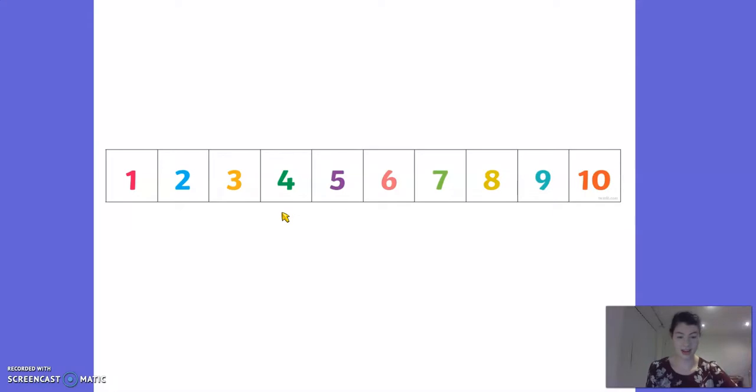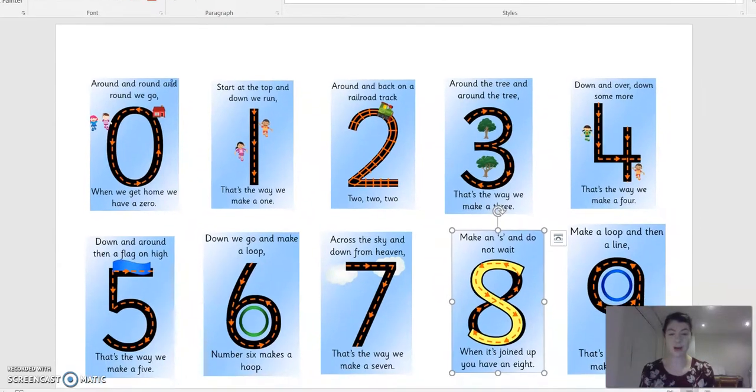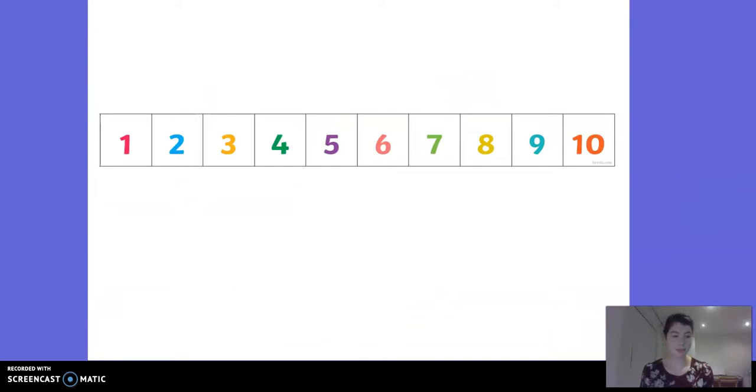Now I wonder if you can help me write that number - we're going to have a little bit of practice. There's something else I put on the website as well. If you go to the website you will see this number formation sheet, and it just helps you to remember how we write the numbers. We are looking for number four. It says down and over, down some more - that's the way we make a four. So I'm going to go down, and across, and down some more. And we've written a four.